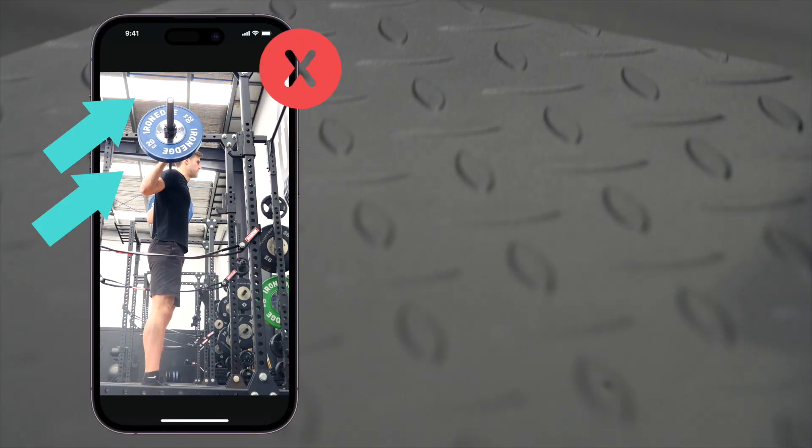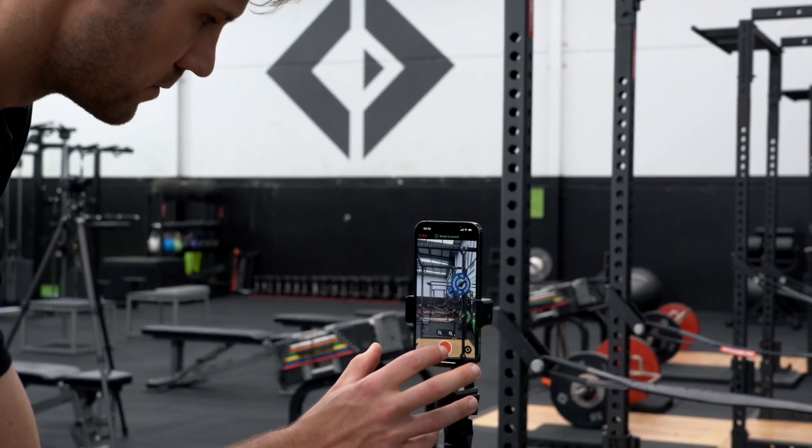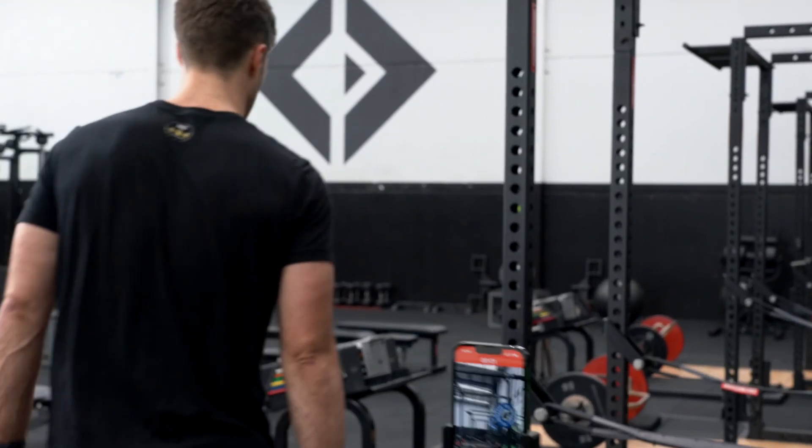Having bright lights shining directly into the camera lens near the moving barbell can interfere with tracking. Adjust your framing to keep these bright lights to a minimum. Once you're happy with your device position, hit record and complete your set.